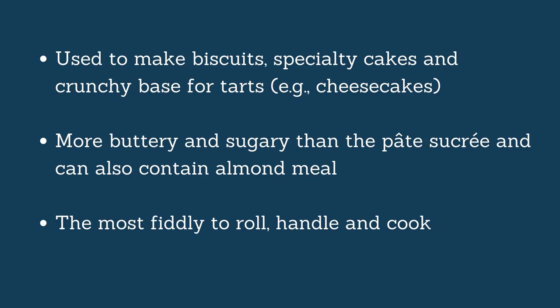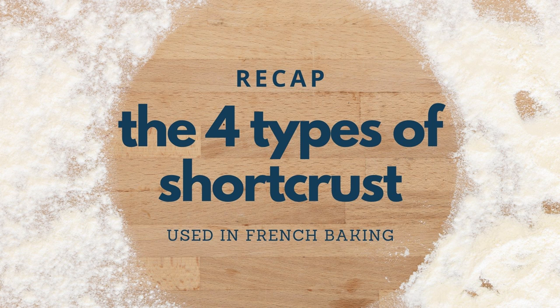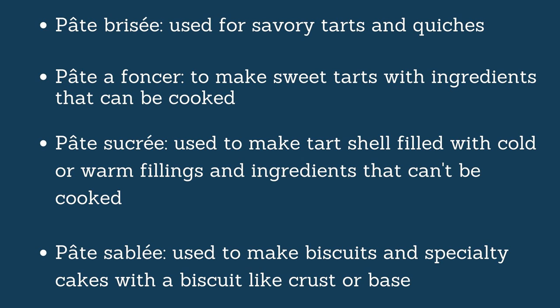Now let's have a quick recap. Number one is the Pâte Brisée — the easiest of all, used for savory preparations like quiche. It doesn't need to be blind baked, it's very easy to make and handle. Number two is the Pâte à Foncer, which is almost exactly the same but without salt, with sugar and eggs added. It is also not blind baked, and you use it for sweet tarts with toppings that can be cooked in the oven — think apple tart or apricot tart. Most people stick to these two because they are easy to use.